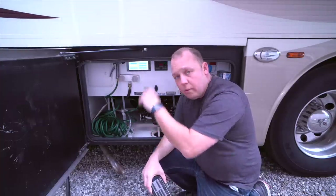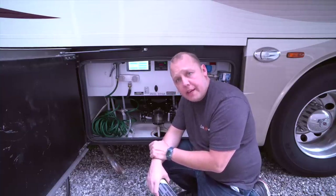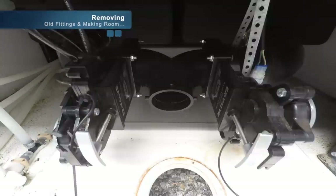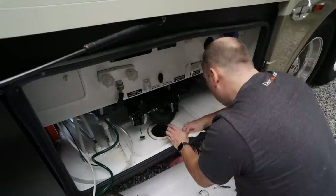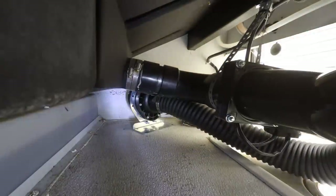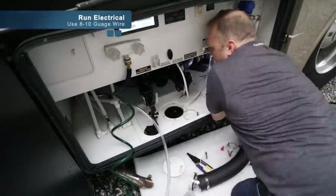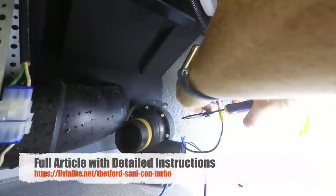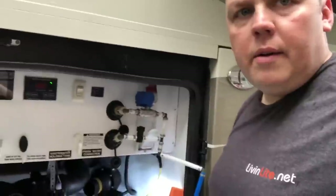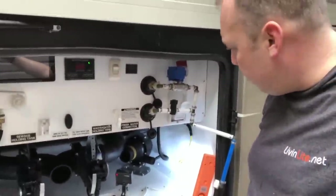We're going to get our rinse hose here that we use to wash off our coach, clean our windshield, and whatever else we can get out of here. It's pretty tight quarters. We're going to put up some cameras — hopefully you can see what we're doing — and get this sucker installed. We got our electrical installed. The forecast was for sunny skies today — if your weatherman's better than mine, make sure you thank them. We're going to wait for the rain to stop and then start connecting all the hoses and give it a test.